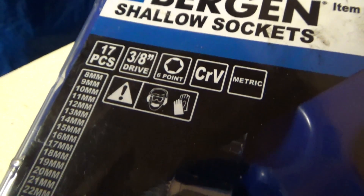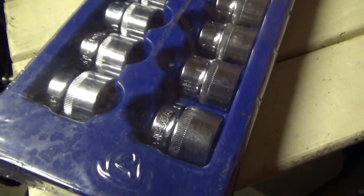What I'm going to be giving away is this Bergen 17-piece 3/8 shallow socket set, and this is metric. The reason I chose these was because I've noticed on all my videos I get a lot of comments from people that have just started to work on their cars — people that are new to DIY car repairs. So I figured a good place to start in a tool giveaway would be the tools that you use mostly, which is a 3/8 socket set.